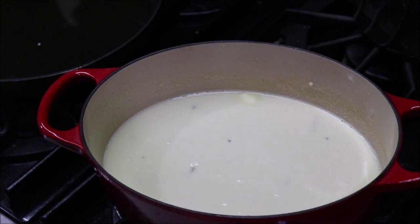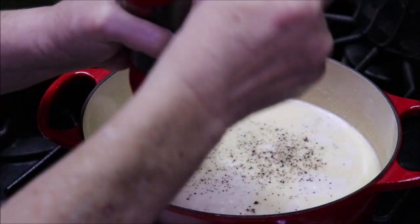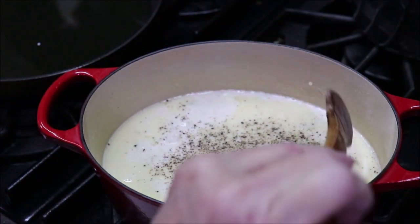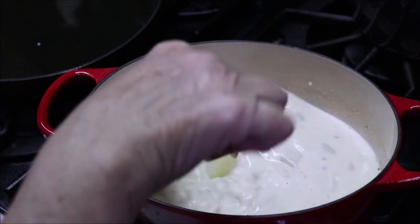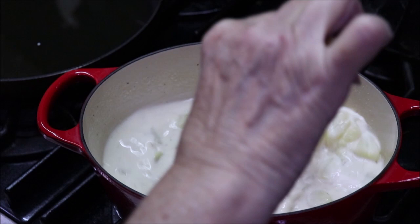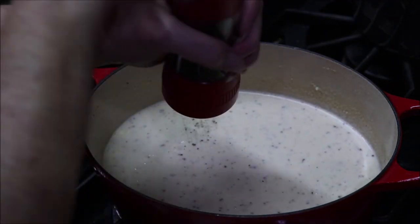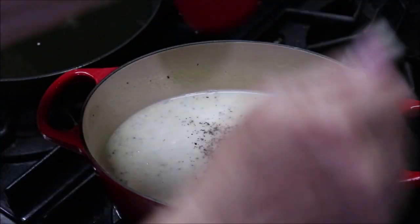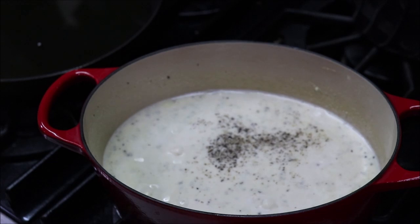While it's simmering, I think it needs some more black pepper. My preacher says if you can't see it on the top, it ain't enough black pepper — and he says a biscuit ain't buttered enough unless it talks to you when you pick it up. He's got some pretty good ideas about good food, and I kind of agree with that.